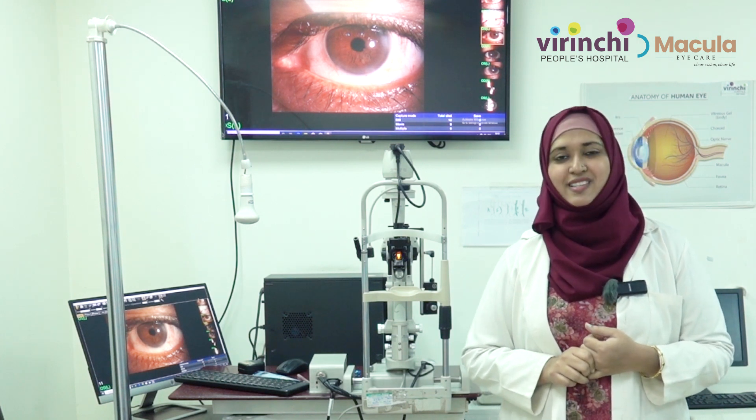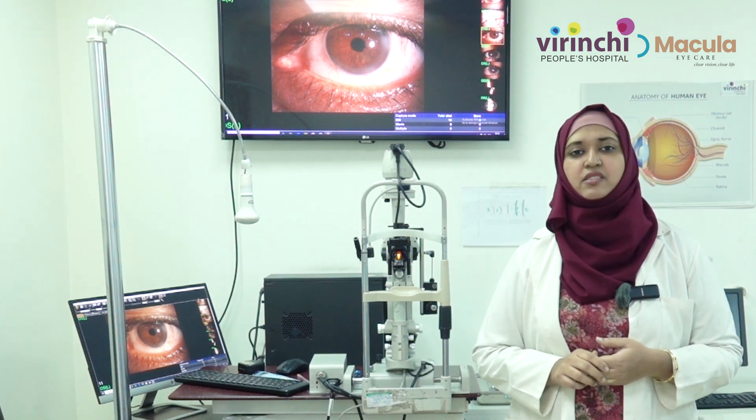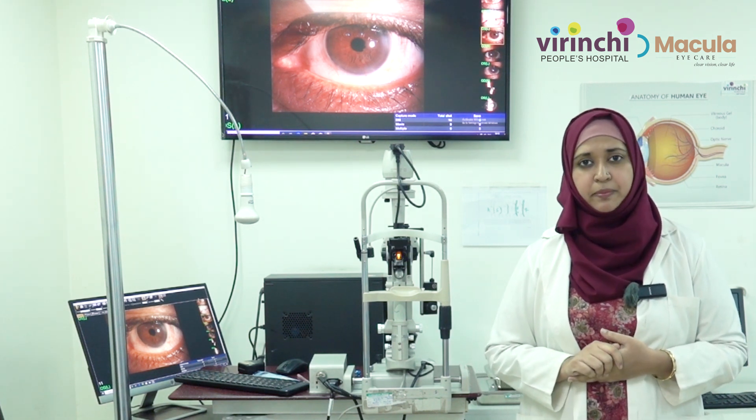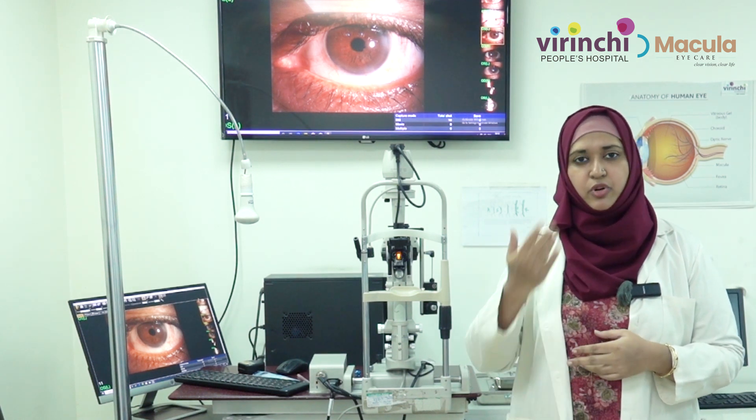Lastly, avoid sleeping in your contact lenses, because that is the most hazardous complication a contact lens wearer can face. Also avoid tap water on your face, especially when you are wearing contact lenses.